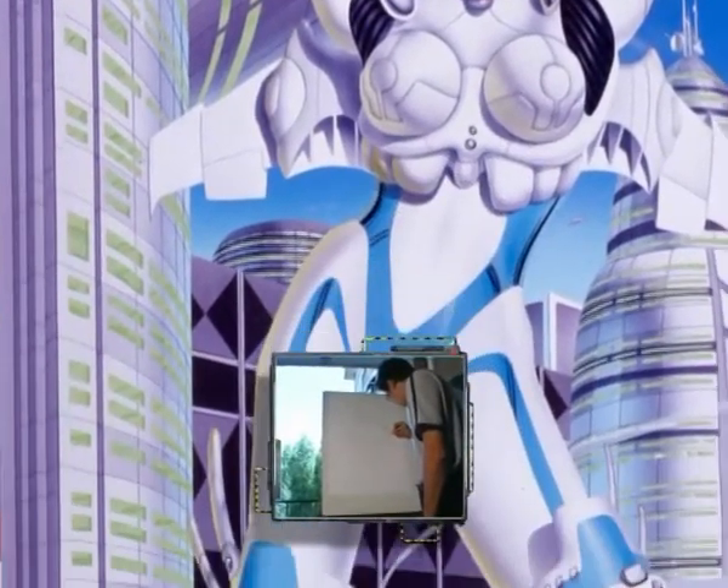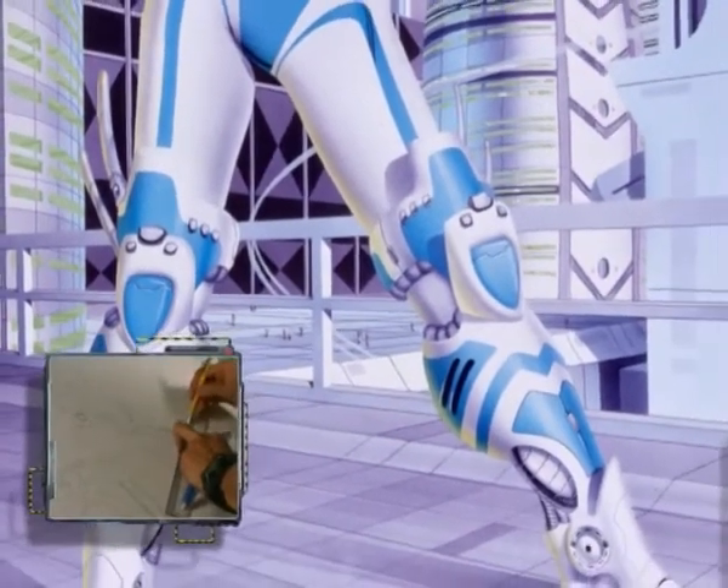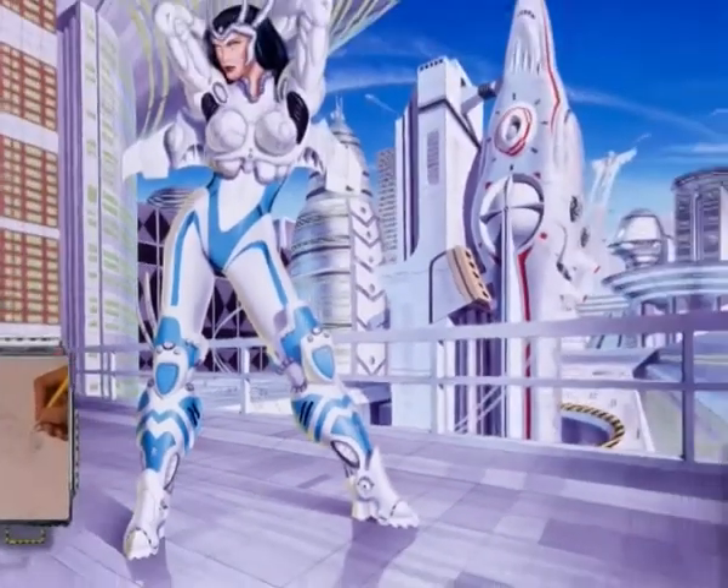Et donc c'est une espèce de fenêtre que j'essaye d'ouvrir sur le futur tel qu'on l'imagine, ou qu'on aimerait qu'il se réalise.